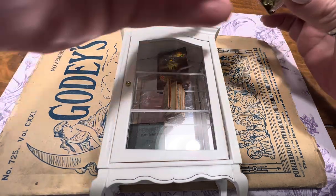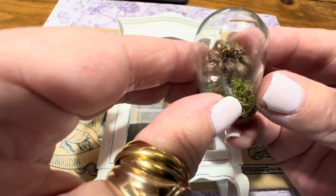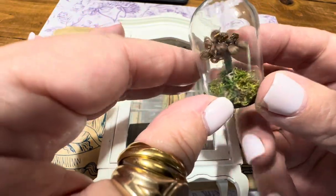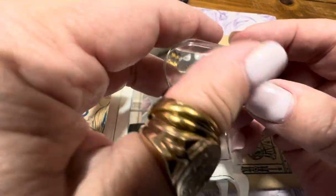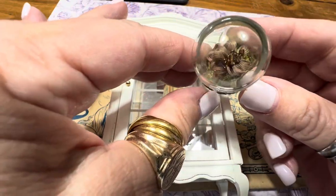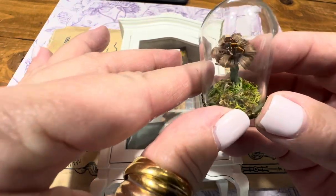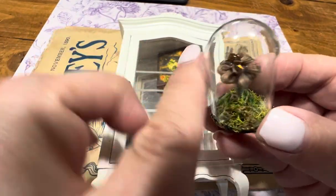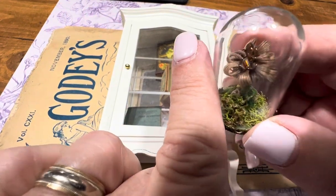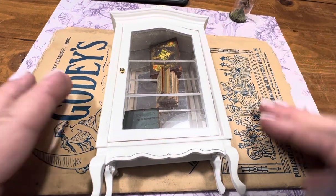This is a Victorian hair work piece — that's real hair — she did that all by hand in miniature, under a dome cloche that I keep in my antique shop, which will eventually go into my dollhouse when I get it. Just to show you how minute it is — that's my finger. She does stunning work, go check her out on Instagram.